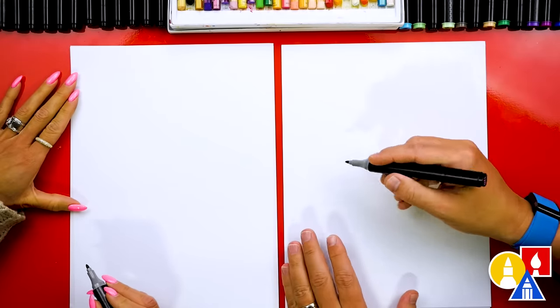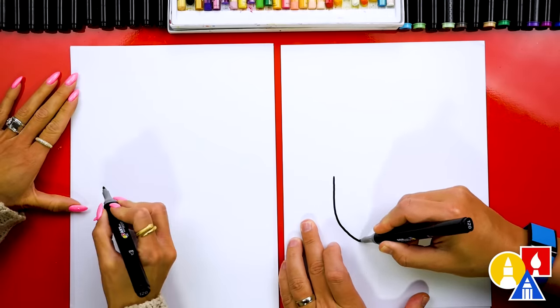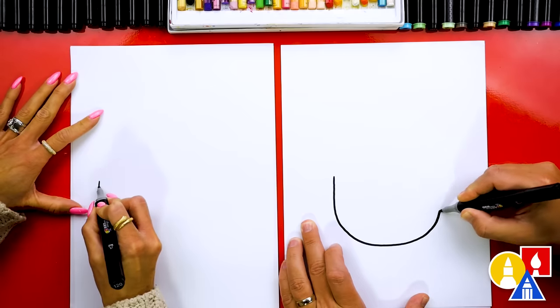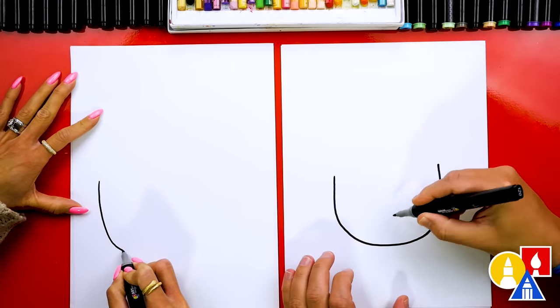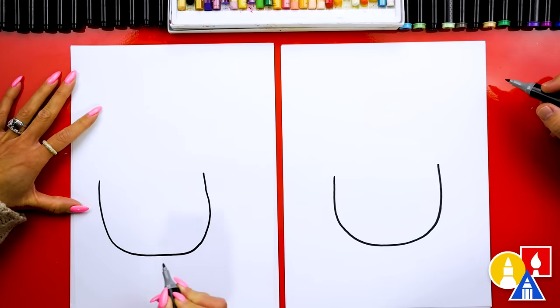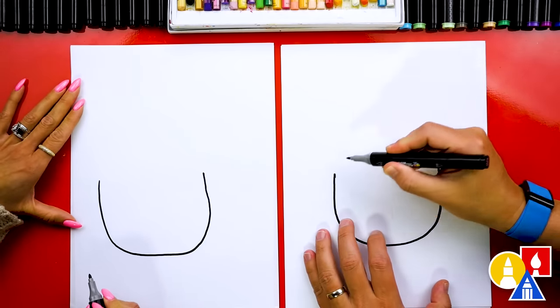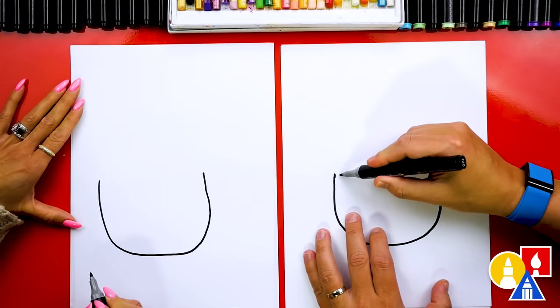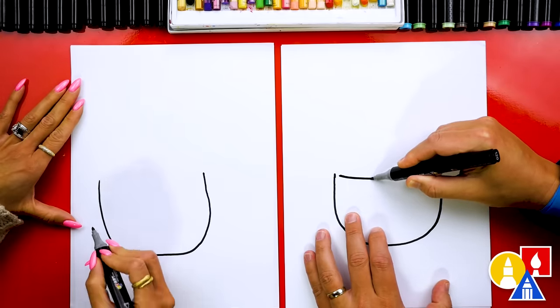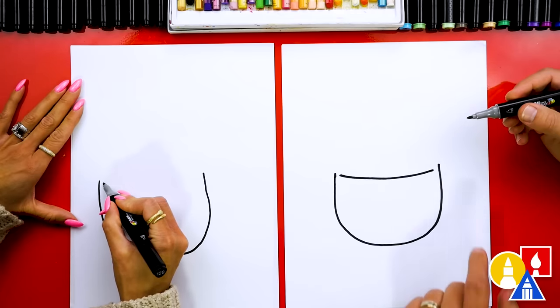Let's first start by drawing our bowl, right here in the middle of our paper. I'm going to draw the letter U, and I'm going to draw kind of a tall bowl, just for fun, so we can draw a funny face on it. In between, we're not going to connect the sides of the bowl yet — we're going to draw a curve that comes down, then come up, and leave a little space here too.